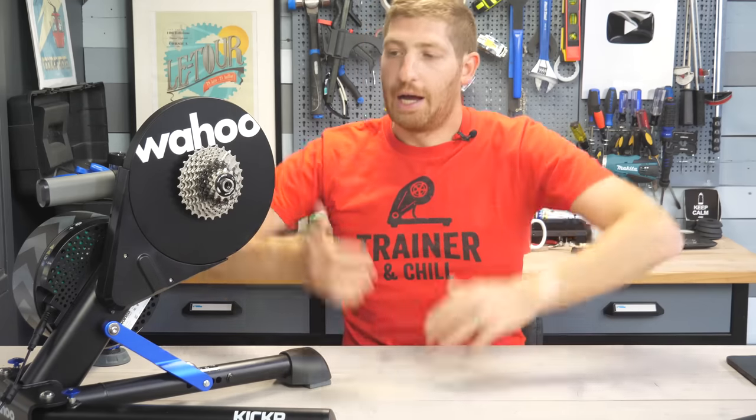Don't forget to hit that subscribe button. This is without question going to be the busiest week on this channel ever, so you won't want to miss it. Have a good one.